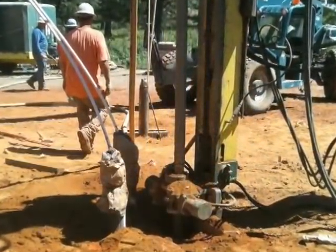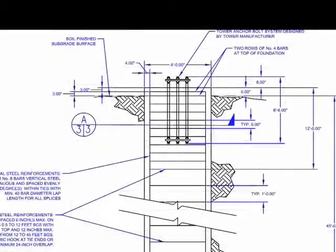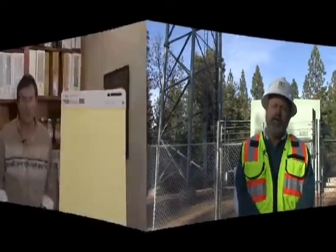Originally, we had designed the foundations to be of a conventional mat foundation or cast and drill hole pier foundations. When the bids came in from the contractors to build those two types of foundations, the costs were exceedingly high. The county communications department asked us to see if there's some other way we can design foundations for this.